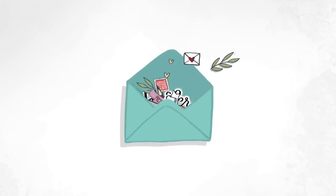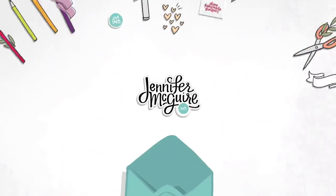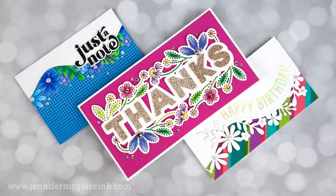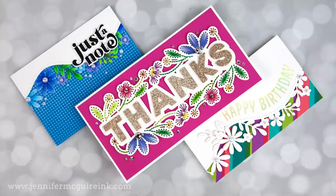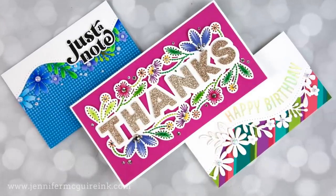Hello and welcome. I'm Jennifer McGuire and I'm glad you're here. Today I'm warning you up front that this is not my best video — it's kind of all over the place but with good reason. I had found some products from Spellbinders that I wanted to use together creatively in many different ways.